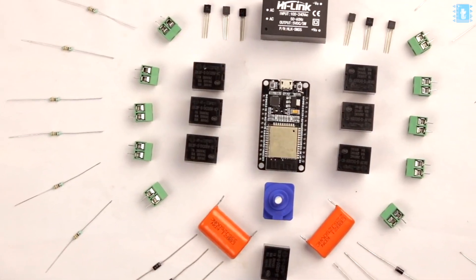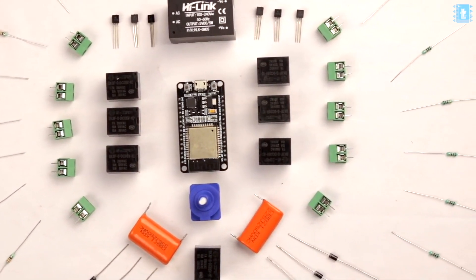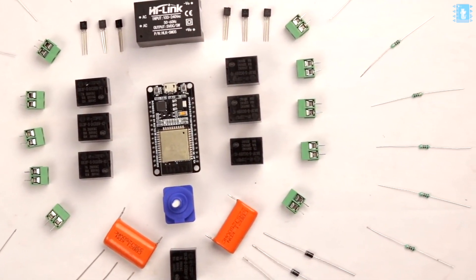To make this project, you'll need all these components whose list and links are mentioned in the article — the link can be found in the description of this video. In that same article, you'll also find the connection diagram of all these components.